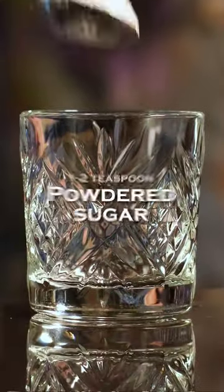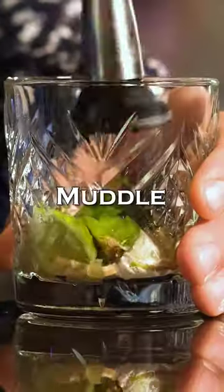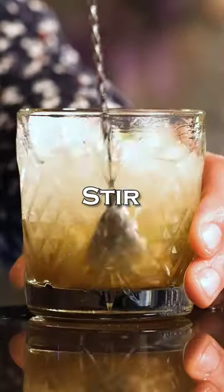Caipirinha. A heaping teaspoon of powdered brown sugar, a lime half quartered. Muddle until the sugar dissolves. Fill the glass with crushed ice. Cachaca, 2 oz (60 ml). Stir a little.